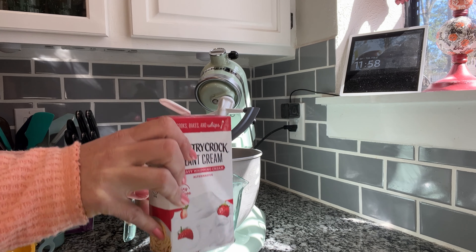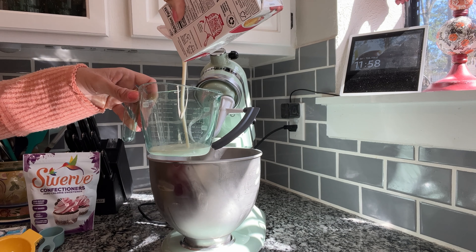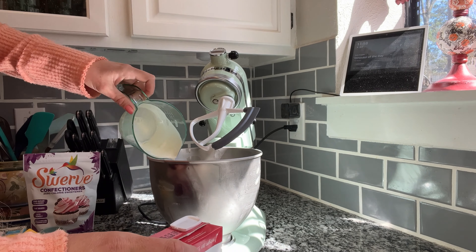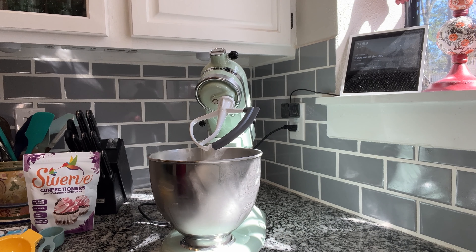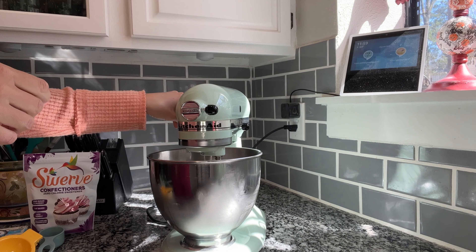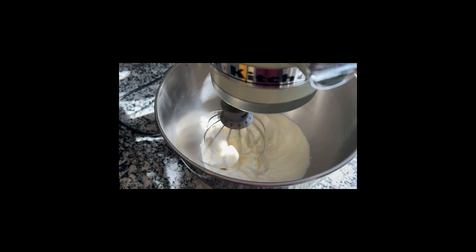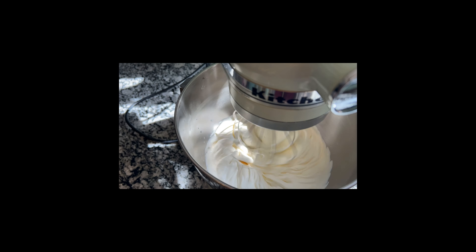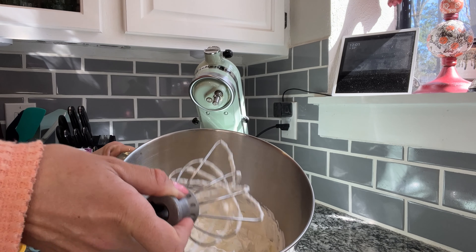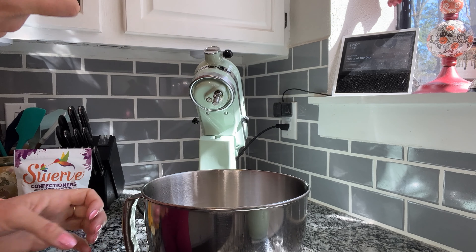Next, we need three quarters of a cup. I'm using plant-based whipped cream — you can use regular as well. I'm actually going to be using my whip. We got nice stiff peaks with our whipped cream.